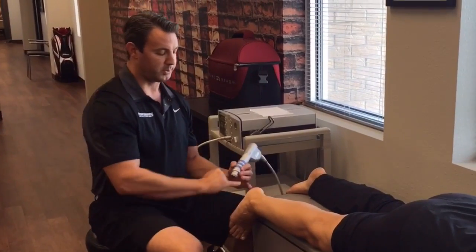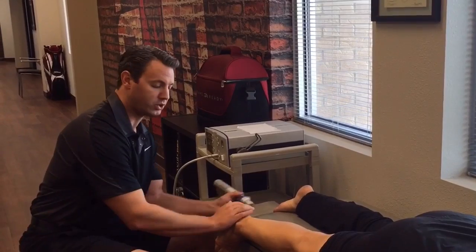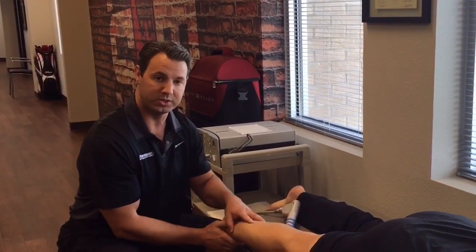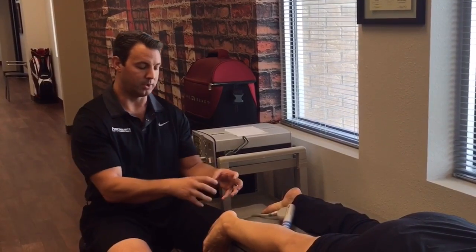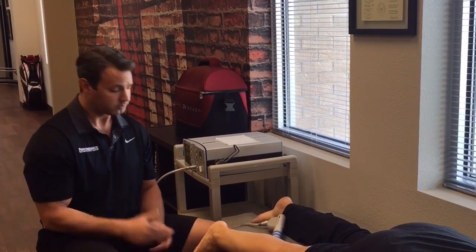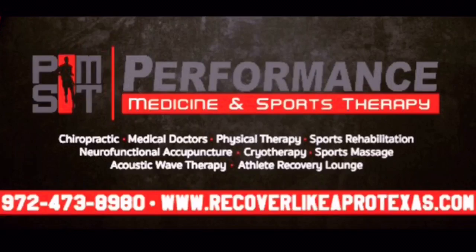We see other doctors using this, but they just focus a lot on that area. What has to be done is once the foot is done being treated, you follow up and do the tissue work up the leg to create flexibility and looseness, restoring the normal biomechanics of the dorsiflexion of the foot. That's what we use — the best method to treat plantar fasciitis with extracorporeal shockwave therapy. Please look us up online at pmsttexas.com or pcsmtexas.com and let us know if you have any questions. I'm Dr. Kip Shreff with Performance Medicine and Sports Therapy.